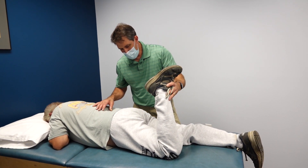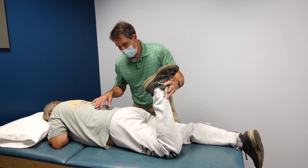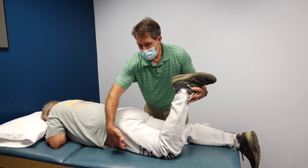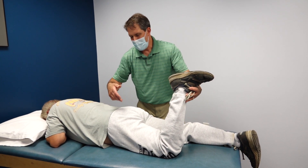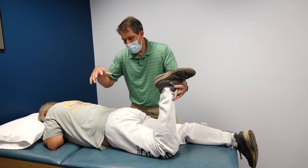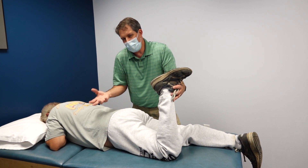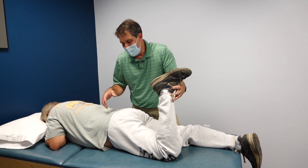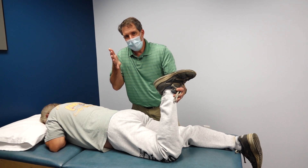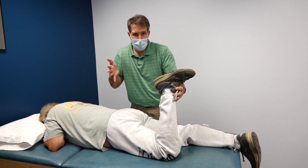We bring that leg down and then flex the left side. He reports pain right there, starting in the back in that area. So we're flexing his quad, getting neural tension, which puts a pull on that L3 nerve root and reproduces his symptoms on completely the opposite side. This is a really good test for identifying issues at the L3, L2, L1 area.